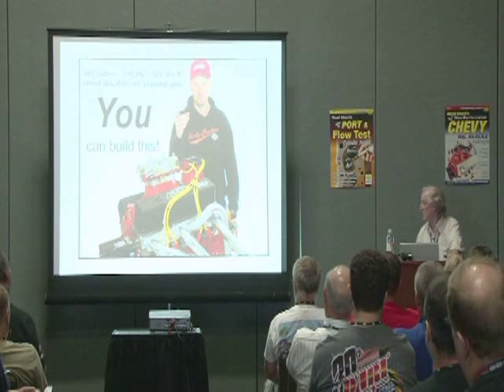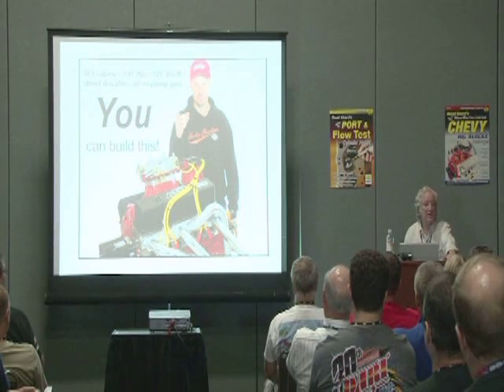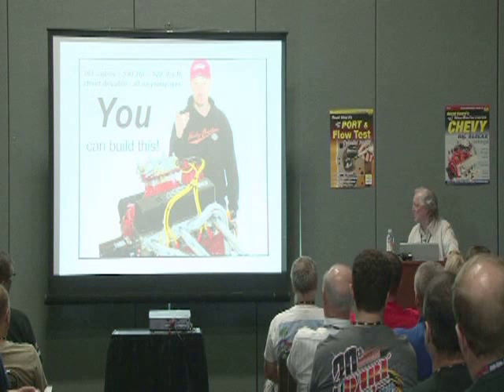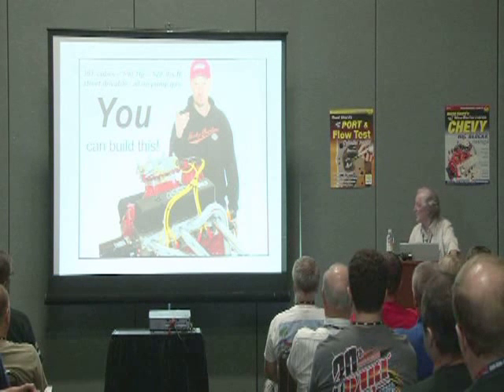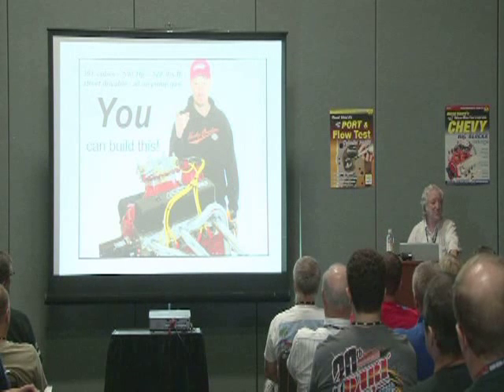Again, it's a cheap motor. We actually had a SCAT cast steel crank, and I think we built that engine for about seven grand in parts. And we used it to test our chassis.